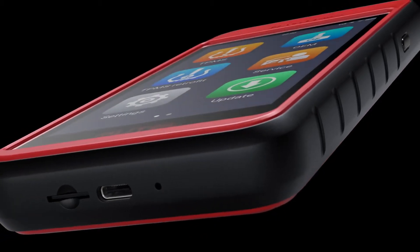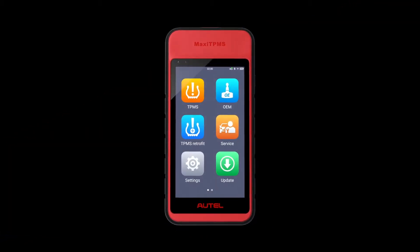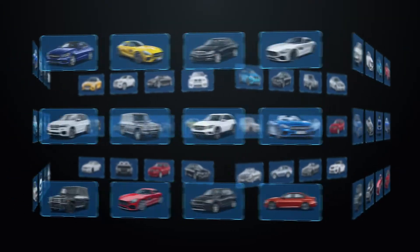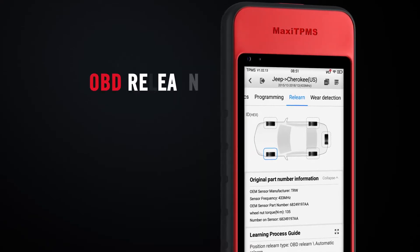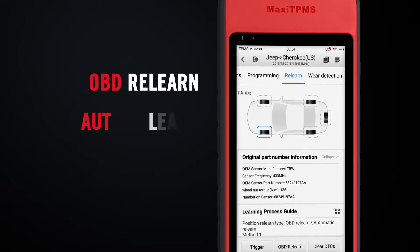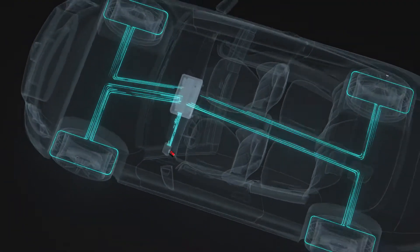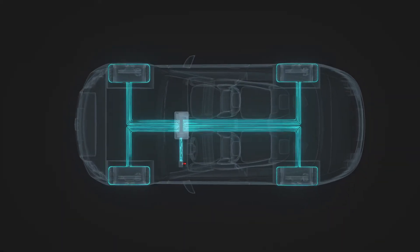The Autel ITS600 displays detailed ReLearn instructions for 99% of TPMS equipped vehicles. All three ReLearn methods are supported by the ITS600, and the type of ReLearn depends on the vehicle. OBD ReLearn is preferred for its efficiency.